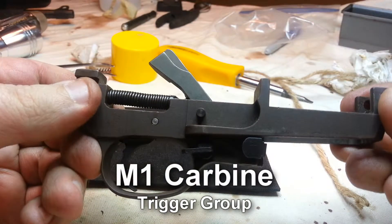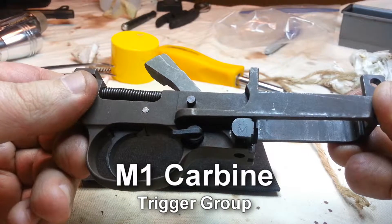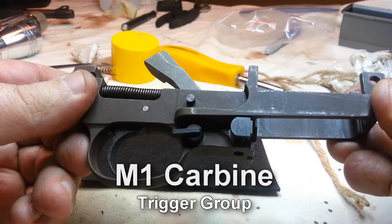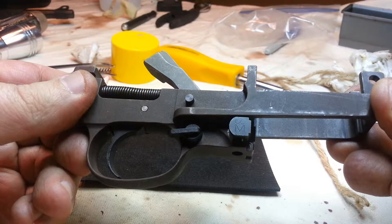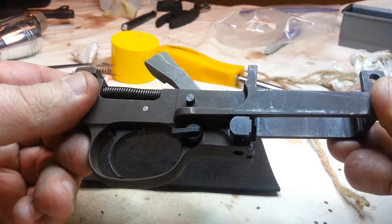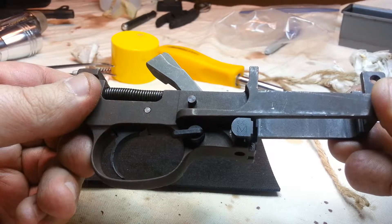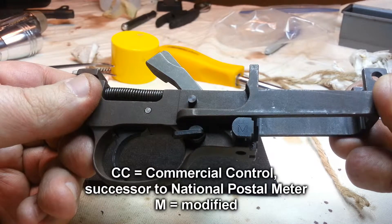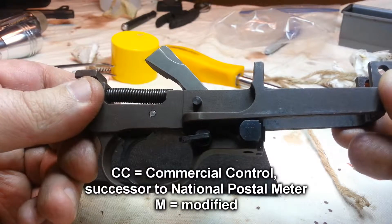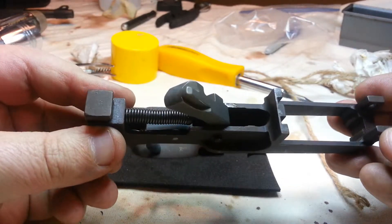Here's mine reassembled with some new parts — the trigger group for my M1 Carbine. You can see the magazine catch there has an 'M' stamped on it, and also 'CC' stamped, which stands for — I forget — but it was a postal meter that was converted.